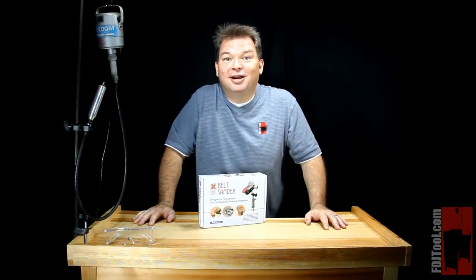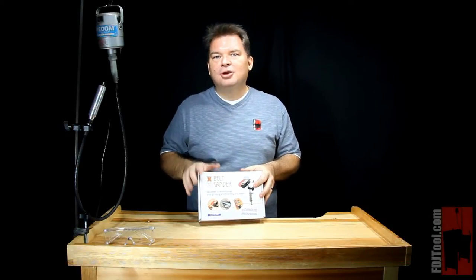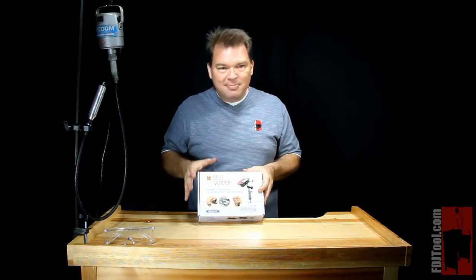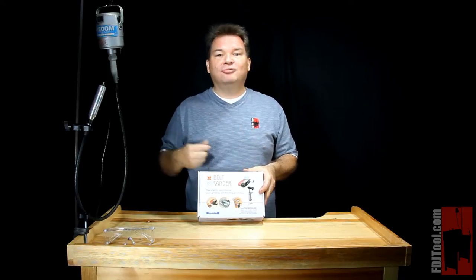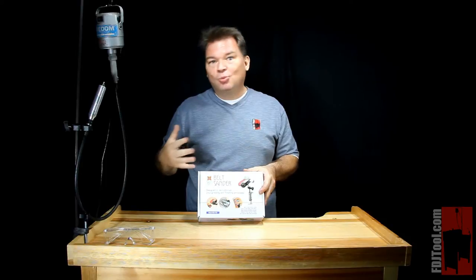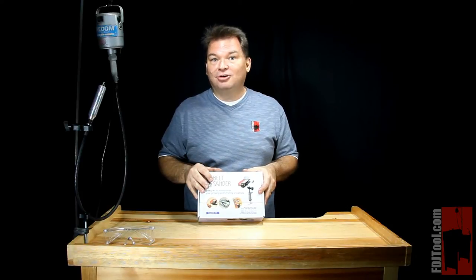Hi, Scott with FDJtool.com and I've got the belt sander from Wolf Tools. It's an incredibly amazing tool. When you find out what this will do, you're probably going to want to run out and get one on your bench immediately. It's an amazing tool that allows you to do all kinds of abrasive work. You can use that abrasive work to clean up your castings, to remove sprues, you can use it to shape metal and wax, you can sharpen knives and gravers. Your imagination is only going to be the limitation of what the belt sander can do.